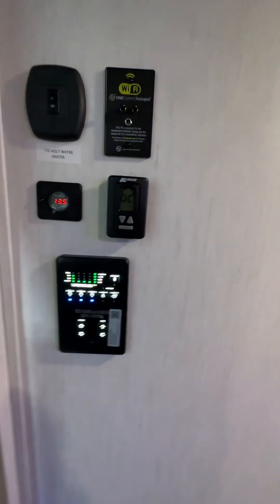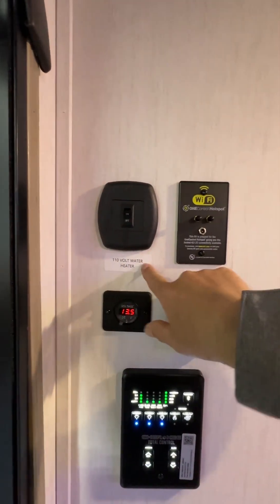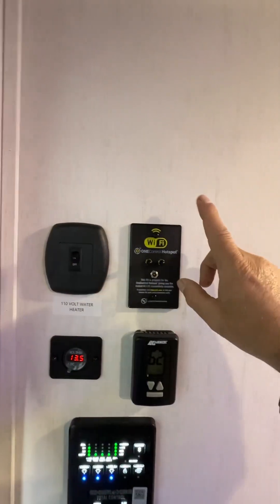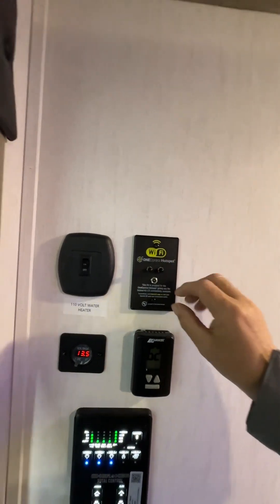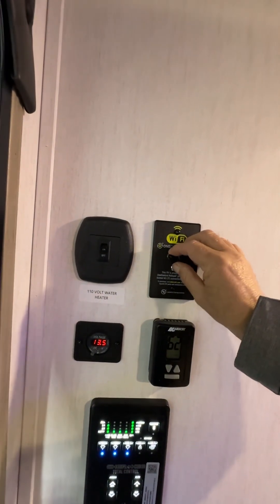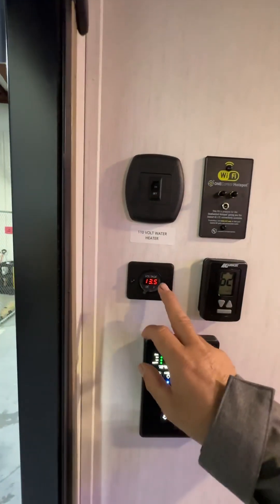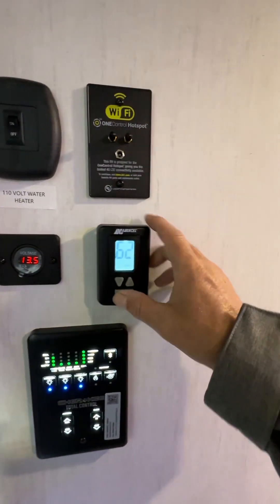As we come up into the door, right in the top left you can see the 110 water heater switch — that's your electric water heater switch right here. Next to it is a Wi-Fi hot spot — there's something you can plug in here and get a $15 monthly subscription for Wi-Fi. The solar panel is working; it's kicking out 13.5 volts.